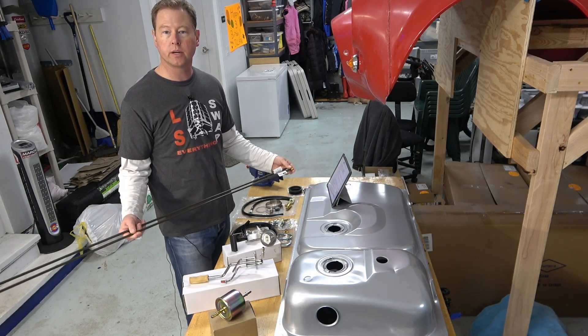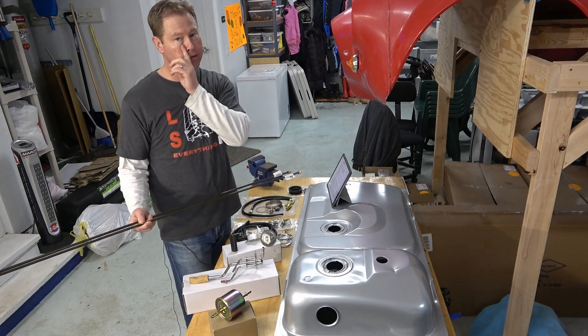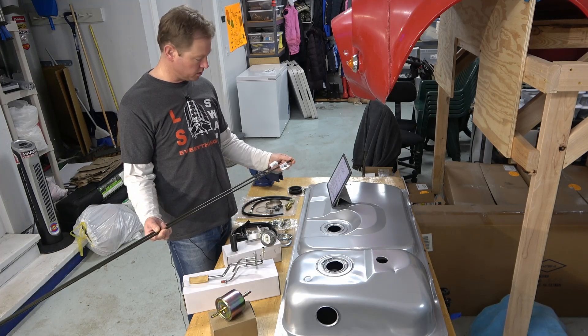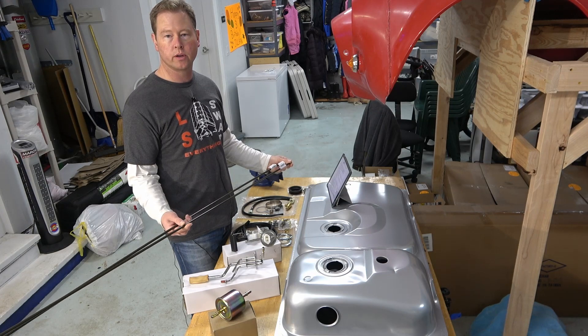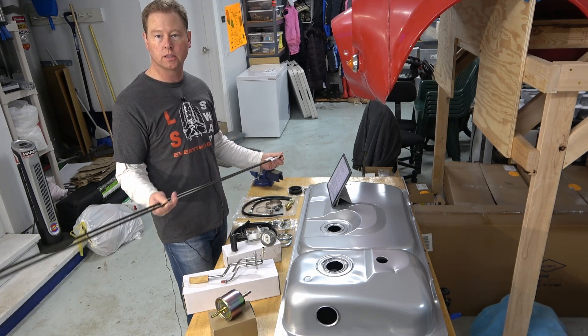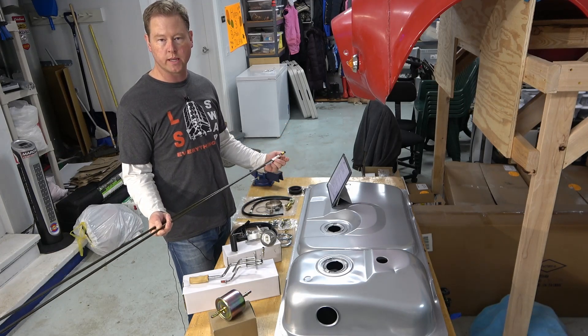My engine produces a little over 300 horsepower, and it'll probably be upgraded in the future, so this is probably going to be inadequate. Really, if you're anything over 300 horsepower, a 3/8 inch line — whether it's a hard line or a braided line — is really a minimum size.